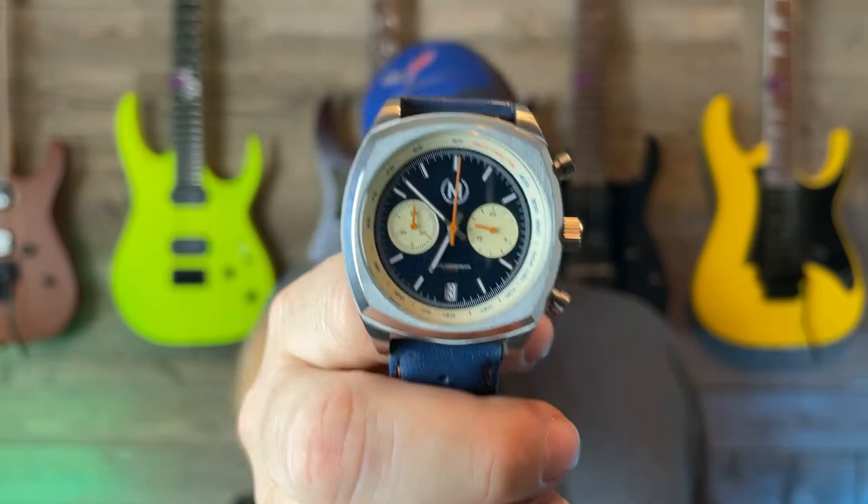What is going on everybody, it is your boy Matt Stingray — thanks for checking in to the Rock the Watch channel. Today we are going to do the full review of the Marshan Drivers Chronograph Mark 2.